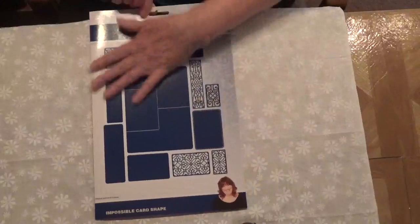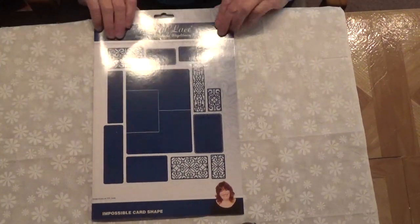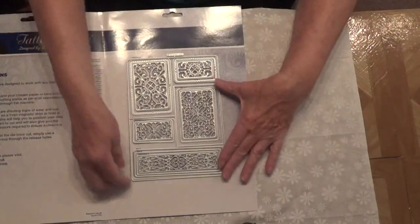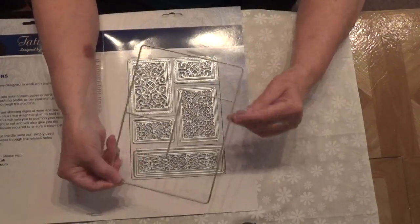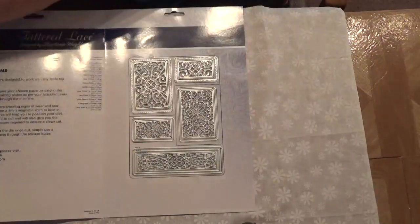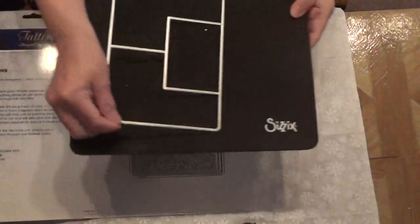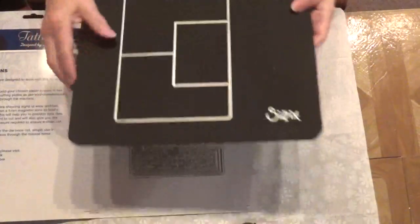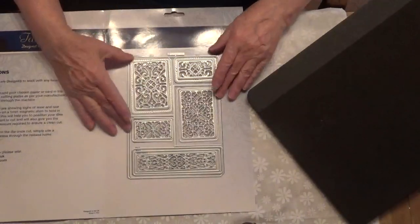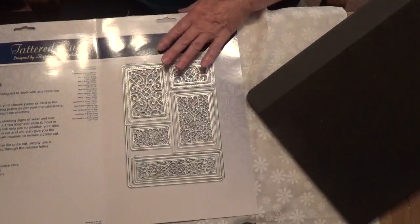It comes in a very big package. This is all the things you get. You can see that, and then you open it up and here are all the dies. This is the card base here. Let me show you what the card looks like cut out.